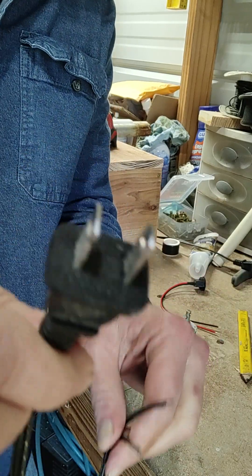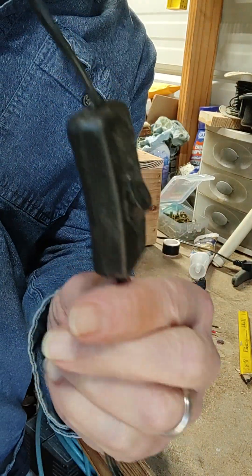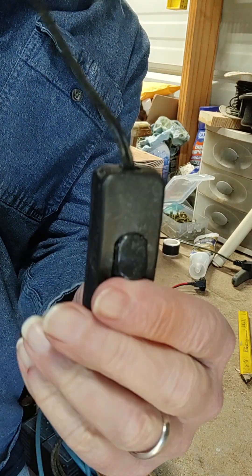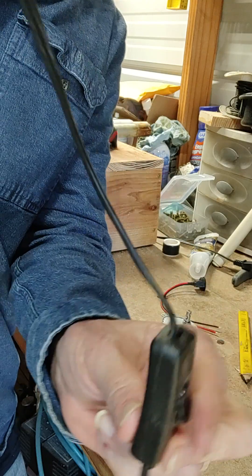Basically, this is the cord that comes with the kit. It has the switch. It doesn't matter if you have this switch and your toggle switch for each motor.